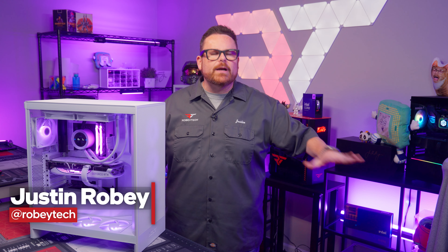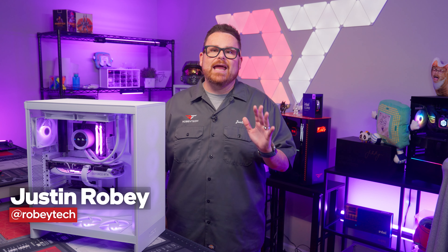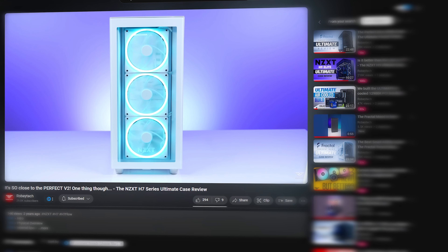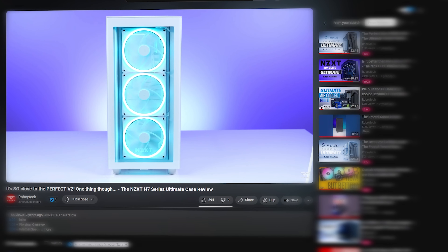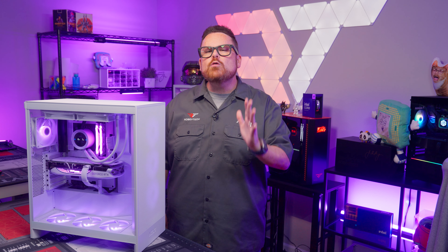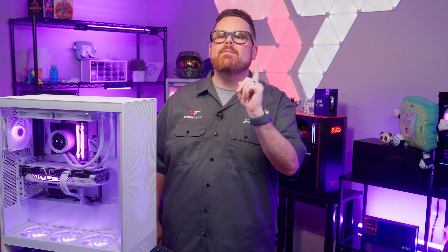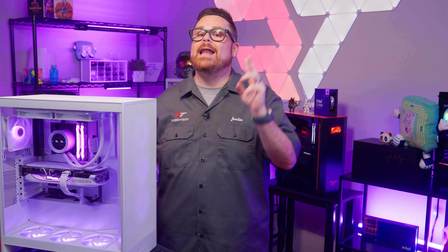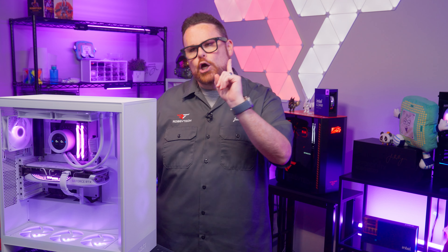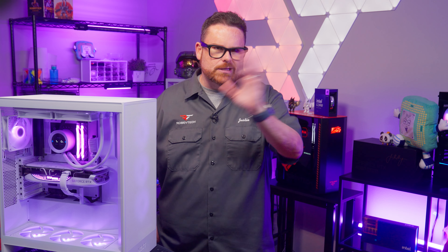I've made it no secret how much I love NZXT's H7 series of cases, and the 2022 H7 Elite in white — so crisp, so clean — was among one of my favorites. It was almost the perfect case. We gave it the award for, and I quote, 'we almost got everything right, but then we got hammered one night and made one bad choice and almost ruined the entire build experience.' Yes, those were my exact words, immortalized on the internet.